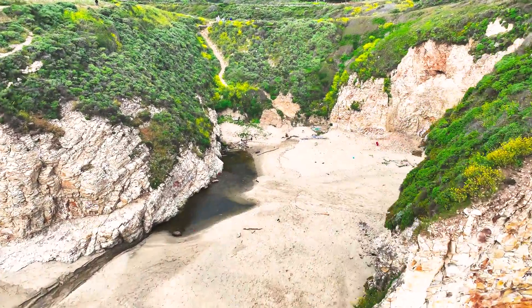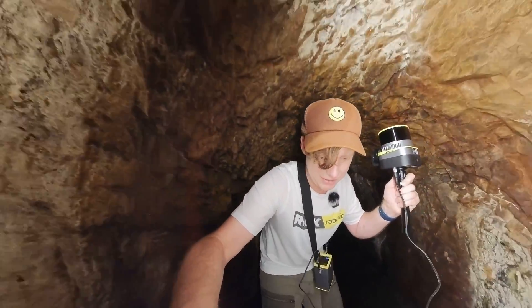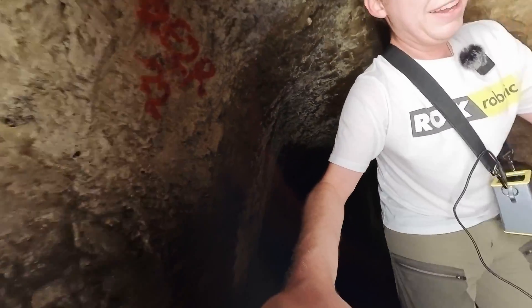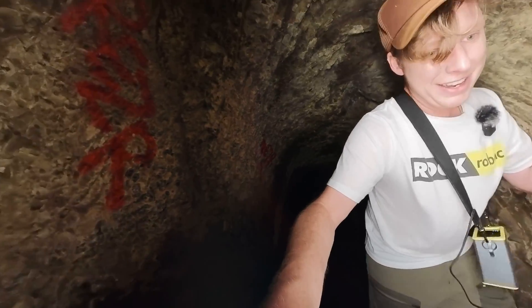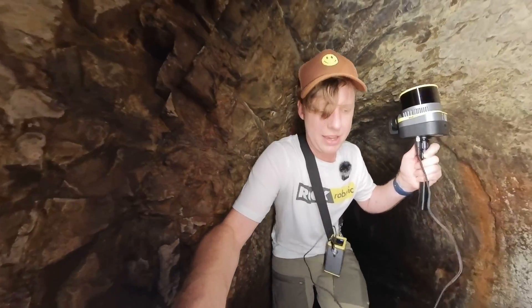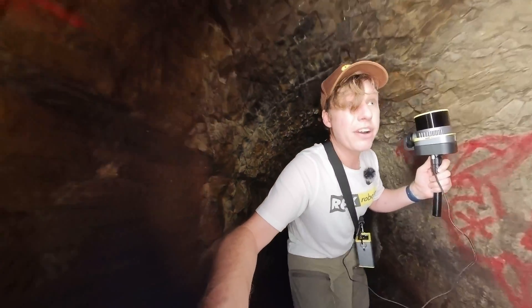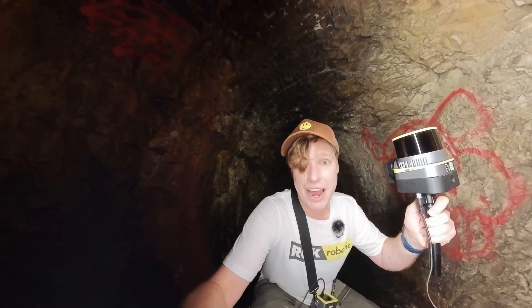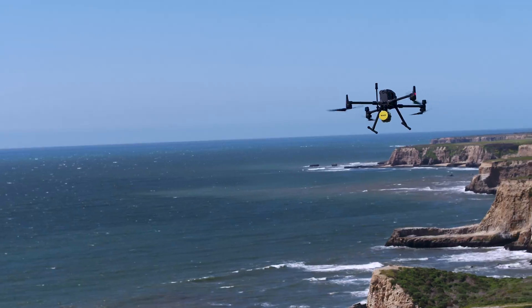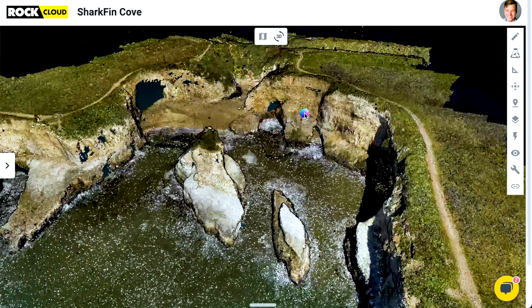I hope to see a few things. One, I hope to see the detail that this laser will actually capture on all these walls and surfaces. And two, I'm going to take this same laser and go out and put it on a drone. I'm going to fly the whole area above, because what I want to do is tie the two together — get the aerial data and then the data here in the cave.